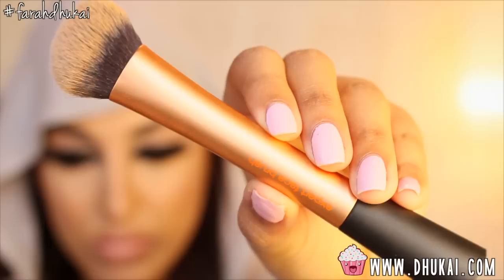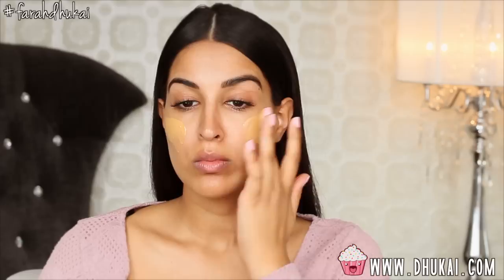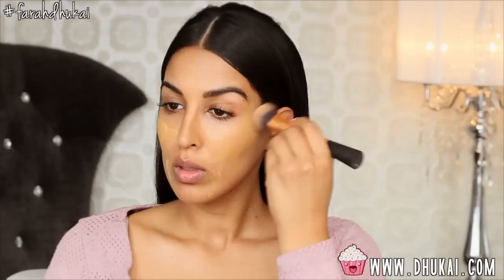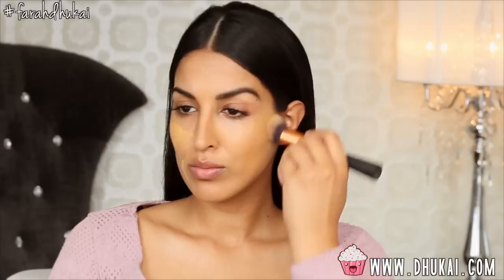Then I'm going to start with my foundation. This is the Maybelline Fit Me Foundation. It has been my go-to lately, and I'm just going to buff that onto my skin with my Real Techniques Expert Face Brush. All product names and details will be in the description box below, as well as a list of all the brushes that I'm using, so if you want exact names, they'll be right down there.